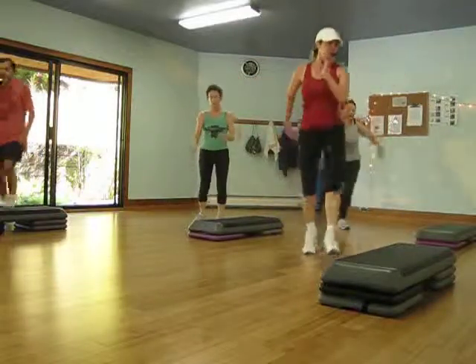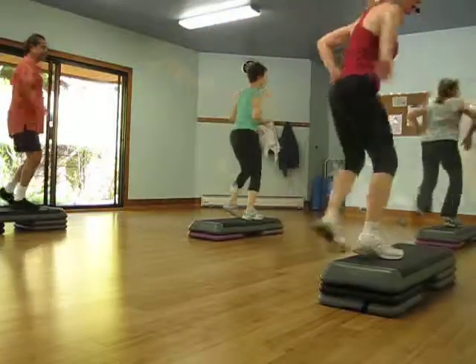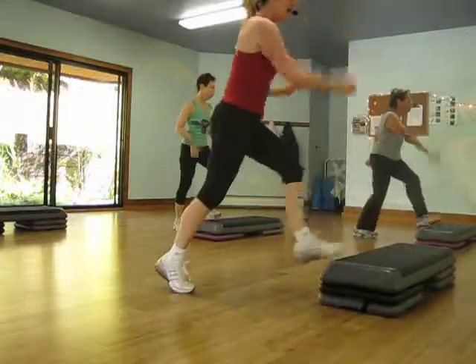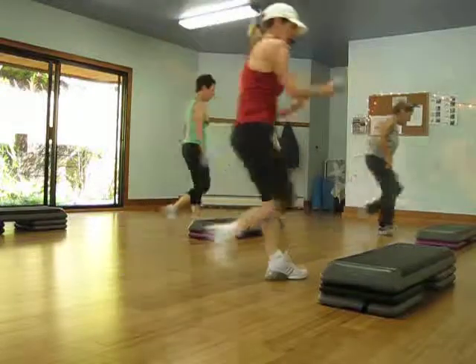Swing off and spin. Up and lunge. One dog. Move it up. Knee up and dash. Two tall. Three tall. One leg.